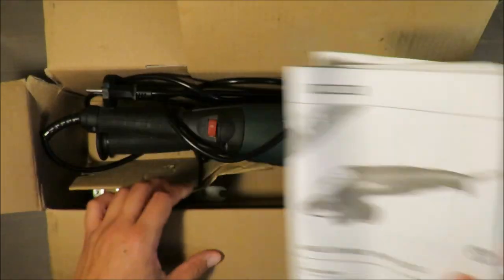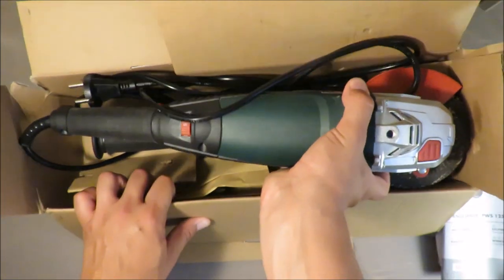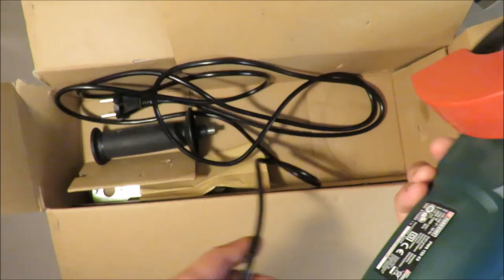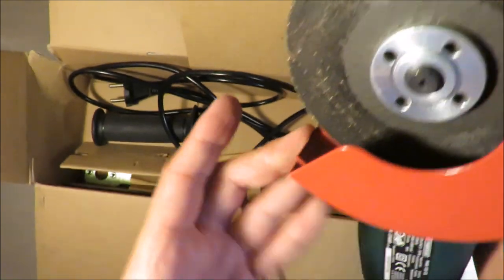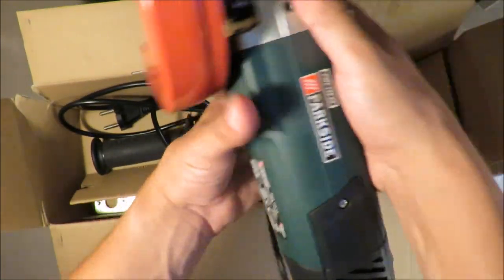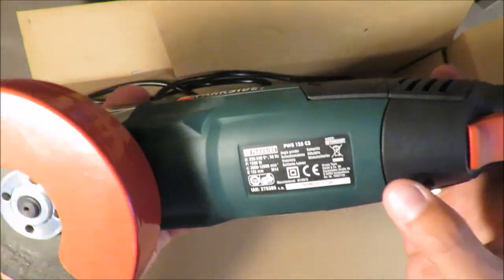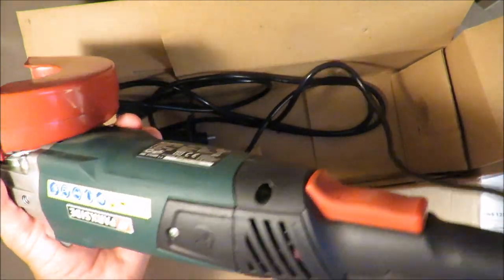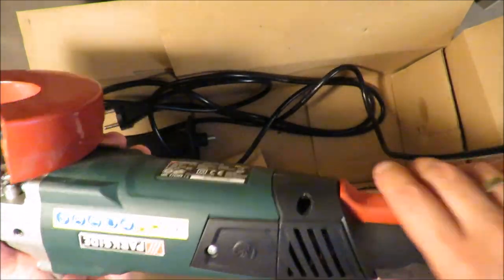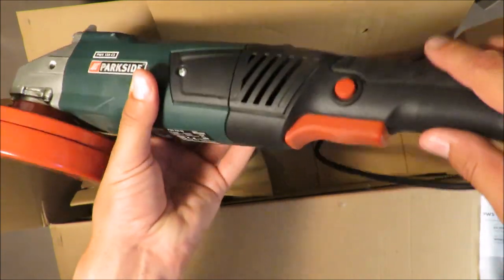After about one hour of working — most of the time I was cutting some small steel parts and some aluminium — the grinder is doing quite well. As you may see, it's not dirty at all; you almost cannot say that it isn't brand new.